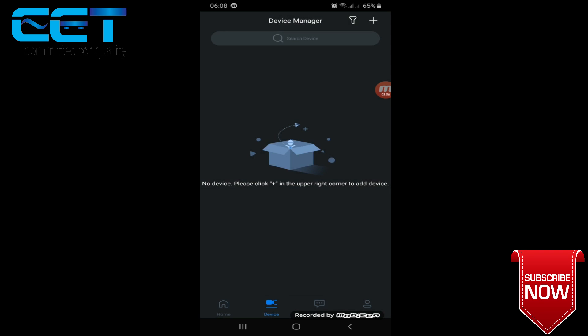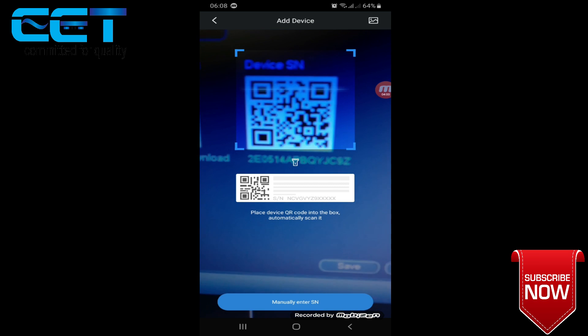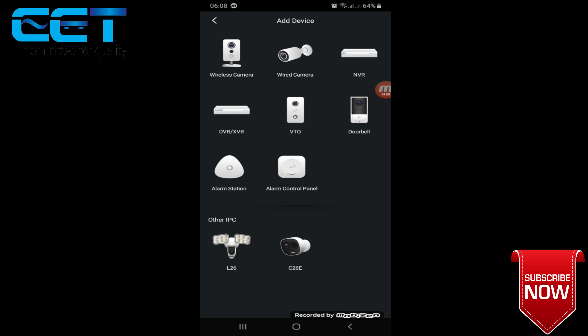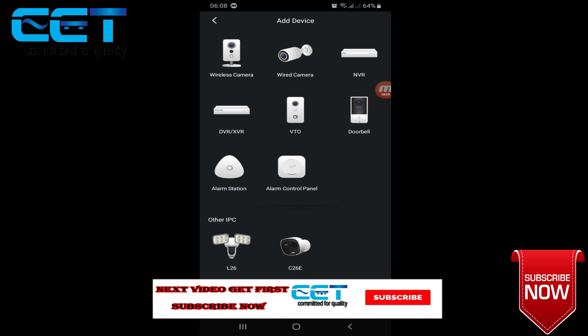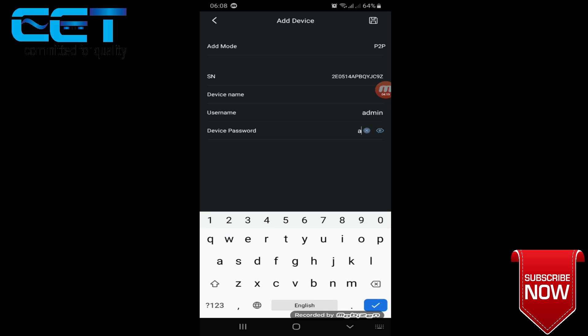Click okay. The class — device ID, QR code. QR code, next account, device category. The device categories are: DVR, NBR, wireless camera, DVR, XDR. Click and check the category. It has an admin password.